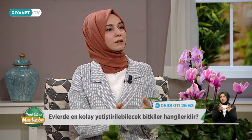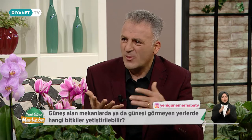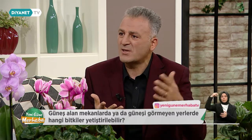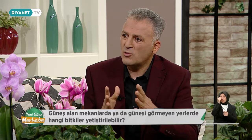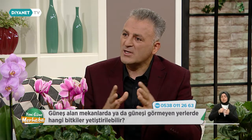Bitkileri ışık bakımından üç gruba ayırıyoruz: yüksek ışık isteyen bitkiler, yarı gölge isteyen bitkiler ve gölge ortamda yetişen bitkiler. Hatta bazen çok uğraştığınız zaman bitki de kişilebiliyor. Bizim insanlarımız çok seviyor, çok fazla uğraşıyor. Yüksek ışık isteyen bitkiler için 10.000 lüks üzeri; yarı gölge, yani 5.000-10.000 lüks isteyen bitkiler; bir de çok düşük yani gölge ortamda yetişen bitkilerimiz var. En çok sorun yaşadığımız kısım gölge, çünkü bazı evler hiç ışık almıyor.